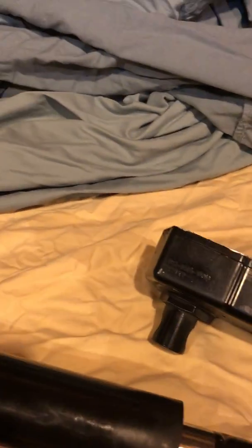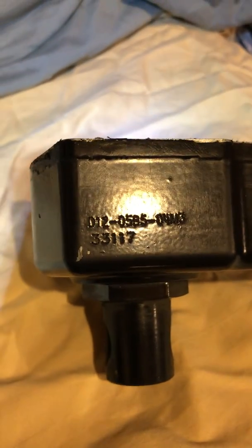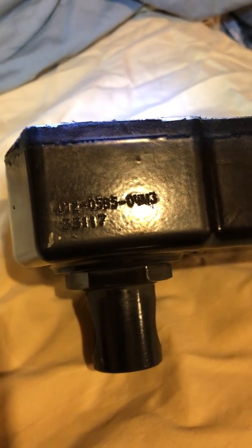In this video we have the actuator removed from the tractor and we have taken the cover off. The model number is D12 0585-04-M3.